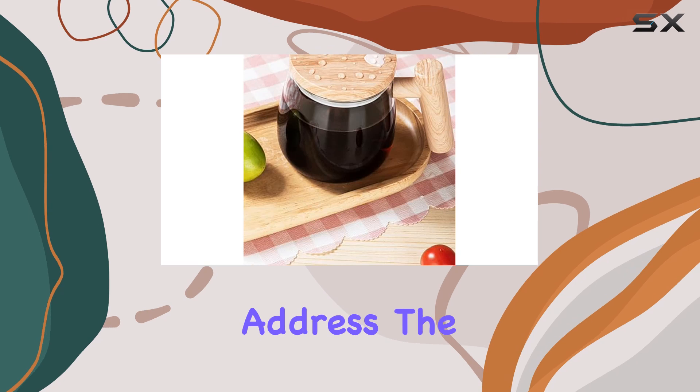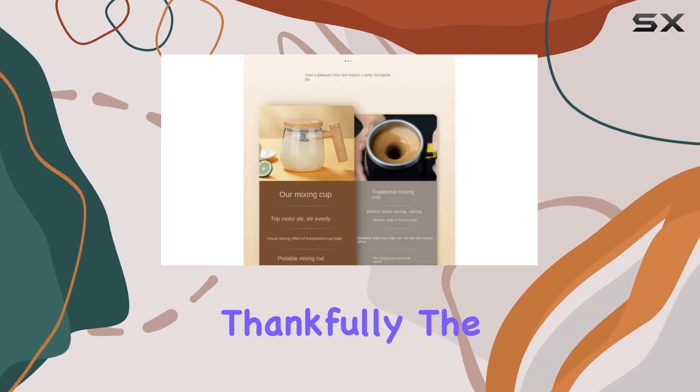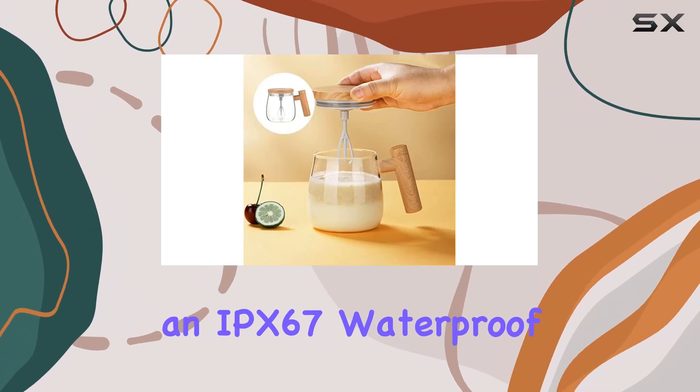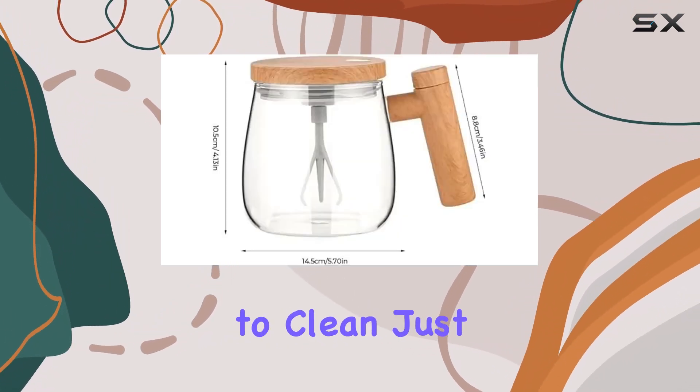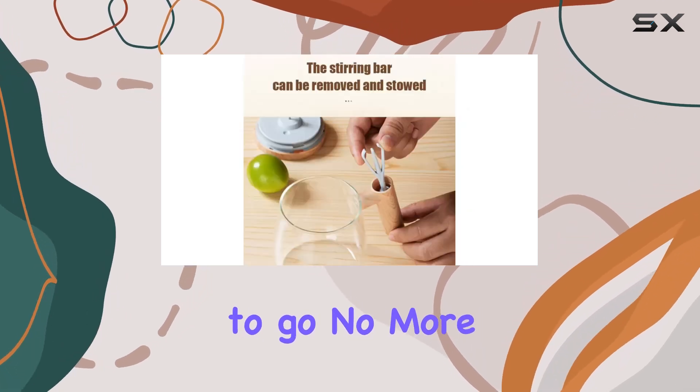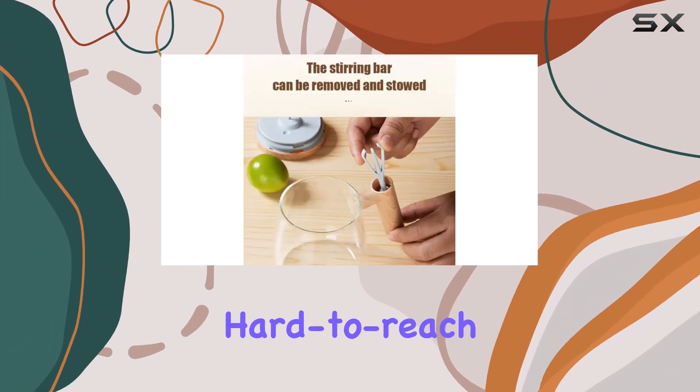Now, let's address the elephant in the room: cleaning. Thankfully, the Electric High Speed Mixing Cup features an IPX67 waterproof design, making it a breeze to clean. Just rinse it under running water and you're good to go. No more scrubbing or struggling with hard-to-reach corners.